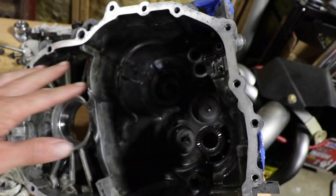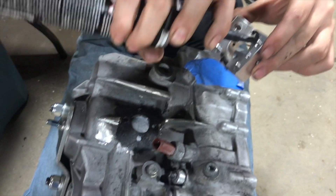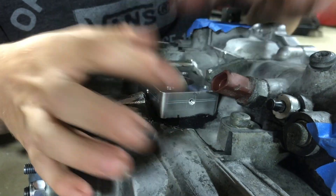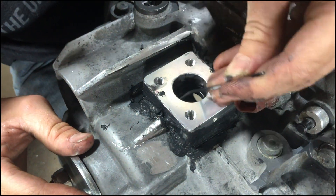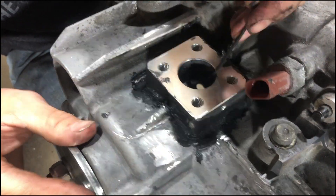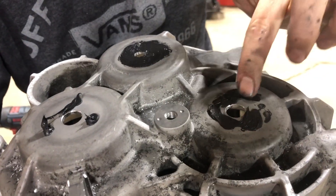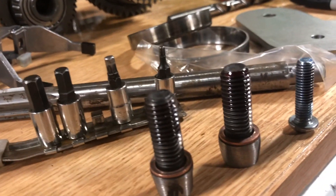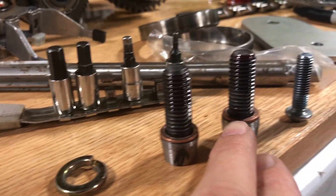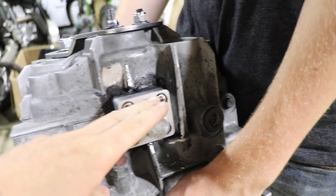We're putting Permatex 'The Right Stuff' on the transmission and on the fourth gear support, basically sealing it up. We're also putting some between the reinforcement plate and the transmission to prevent leaks. Our bolts are sitting here with red loctite on them ready to be installed, and we'll probably put a little bit around each bolt head and under the washers as well, trying to stop this thing from leaking.